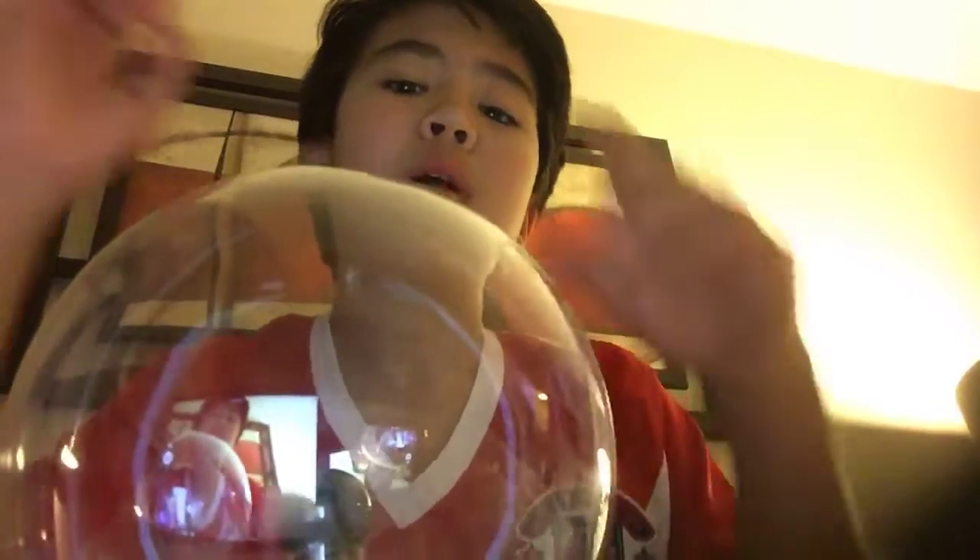Sorry, my dad's telling me to shush. But as you can see, this thing is awesome, it is really cool. I think you should get one, and again it is called the plasma globe. Peace out.